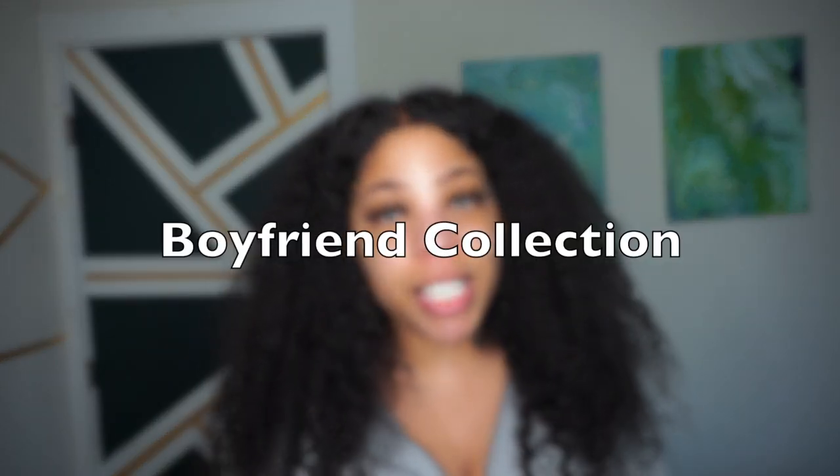Hey guys, welcome back to the channel — Jada Vinci, super fresh face because today we're going to be trying on the Skims Boyfriend Collection. If you guys haven't already seen my first unboxing review of the Boyfriend Collection, I did the t-shirt and the tank top and I genuinely enjoyed it. Today we're going to be trying the shorts and some of the new tops. Don't forget to shop the affiliate links below if you're interested — let's hop straight into it.